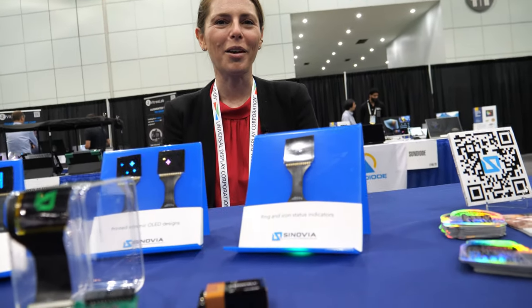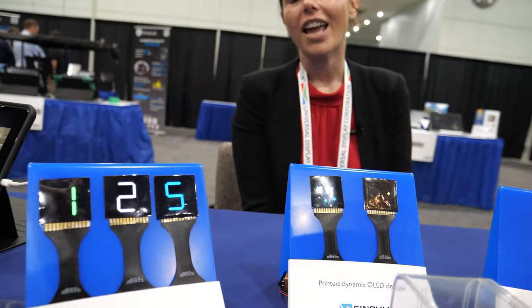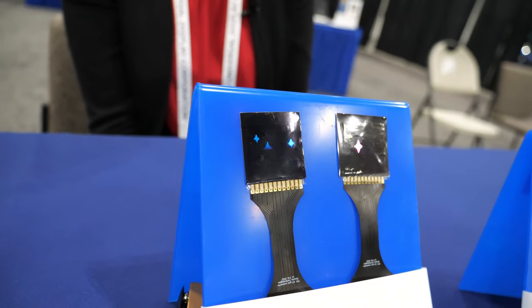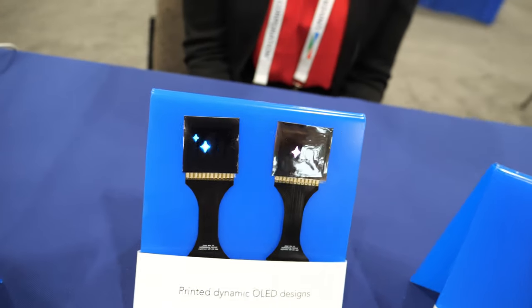Hi. Hello. So please introduce yourself. Hi, my name is Whitney Gaynor. I am the CEO and co-founder of Synovia Technologies, and we print OLEDs roll-to-roll, like most folks print newspapers, using a printing press.